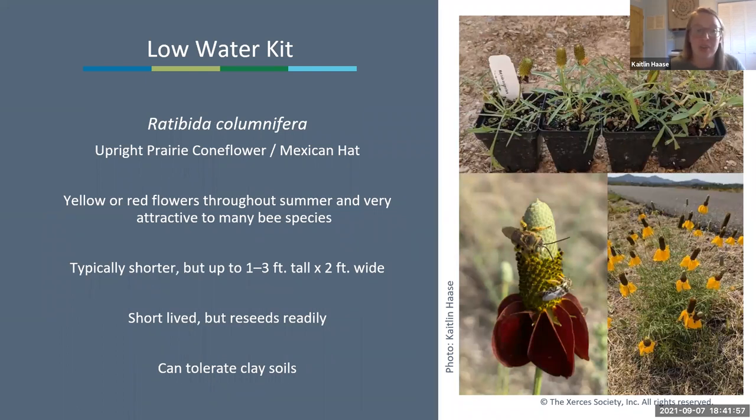Next is Ratibida columnifera, the upright prairie coneflower. We have an assortment of red, yellow, or mixed flowers. These bloom pretty early in summer until late summer, attracting a variety of bees throughout the season. They're typically one to three feet tall by two feet wide and can tolerate fairly heavy clay soils. They are a little short-lived but reseed really easily—once the flower heads are completely dry and the petals are gone, the seeds are ready and they'll likely reseed on their own.